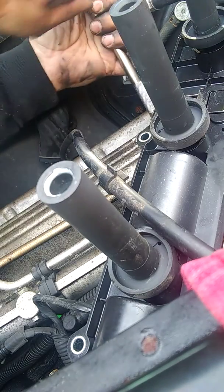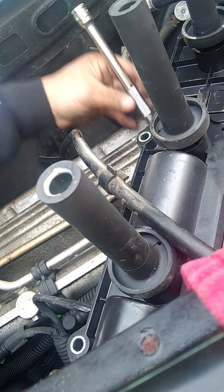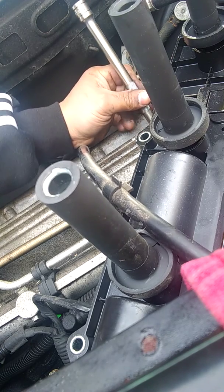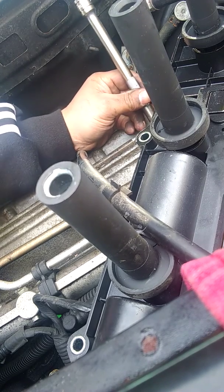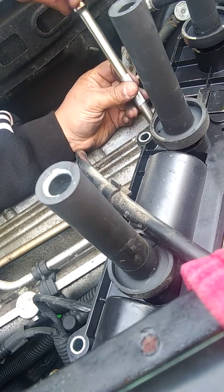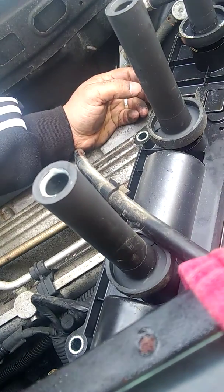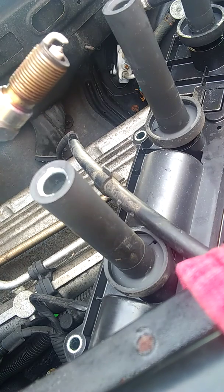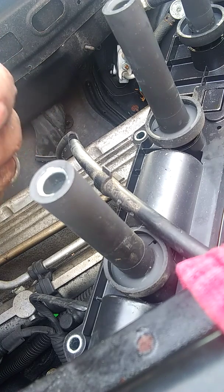You can see the spark plugs are really stuck in there — this previous owner never took care of the car. When I purchased it, it was really dirty inside: stained seats, looked like chocolate milk spills everywhere. I get it — I have two kids too. When I was single I kept my cars spotless, but once you have kids they're eating in the car, dropping things, making messes. And looking at this old spark plug, the gap is just wide open — it's been burning for so long.